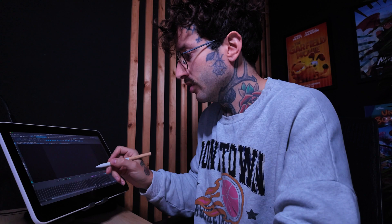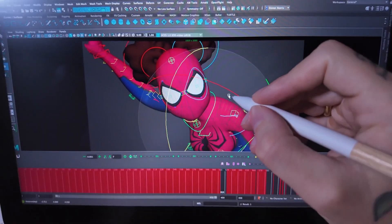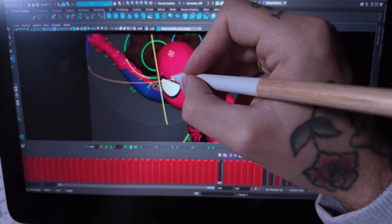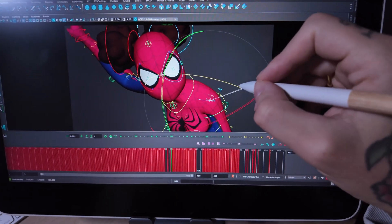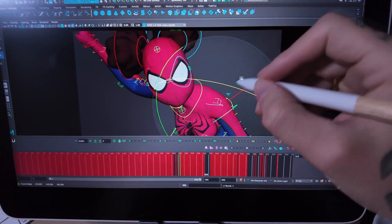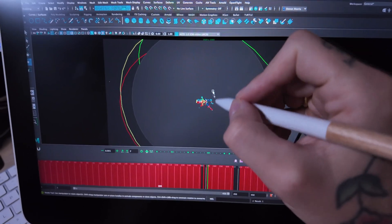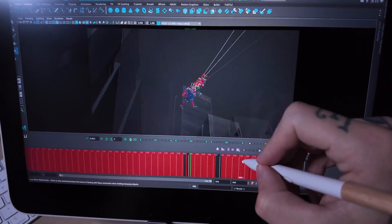Alright, so what about when it comes to animation? So far it's brilliant — I've got nothing bad to say. If we look here, I want to select a control. It selects the control well. You have good control and the screen is definitely big enough for animating. I'll just grab the camera here. As you can see, you can select the control — it's very responsive. It's entirely possible to animate.